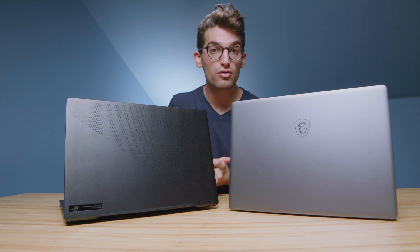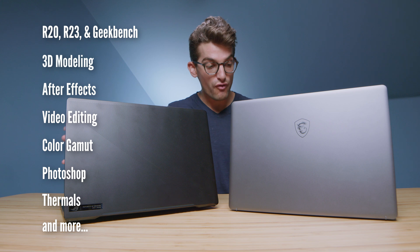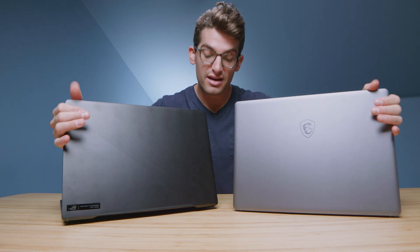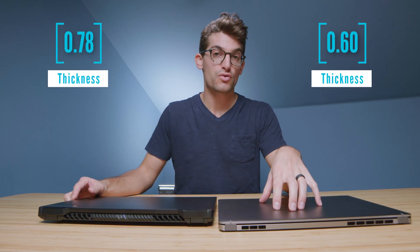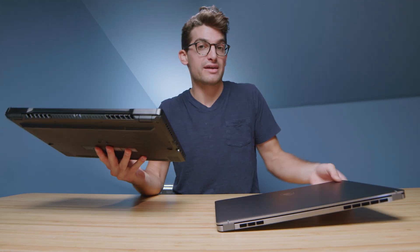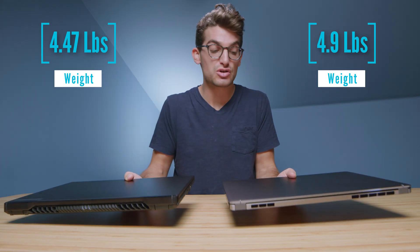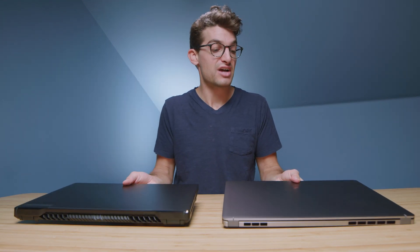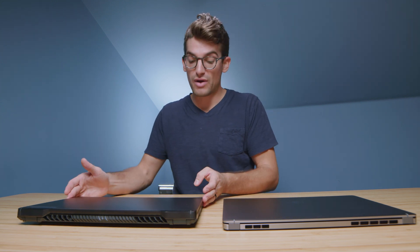First and foremost, let's talk about build quality, and then we'll get to the performance benchmarks later in the video. Let's take a look at the materials and size. As you can see, it's a much thinner package out of the MSI Creator Z16. Weight-wise, they're almost the same. So if you want a thinner package, I would go with the MSI Creator Z16, though they're both going to weigh about the same.